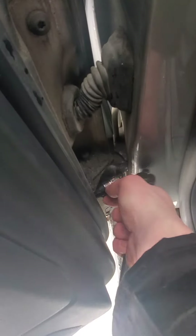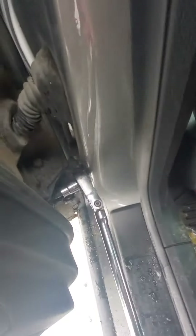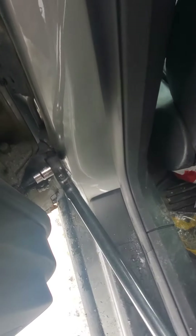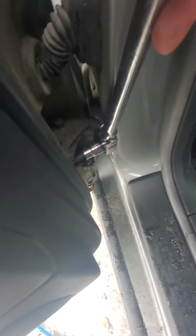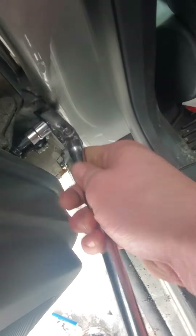You're gonna need a T45 for this bottom one here — take that out. You want to put it on the ratchet first. Once you crack it, you should be able to take it out by hand. You'll kind of feel it getting looser. If you go out too far, you won't be able to get your ratchet out. Once you get to there, should be able to get her.